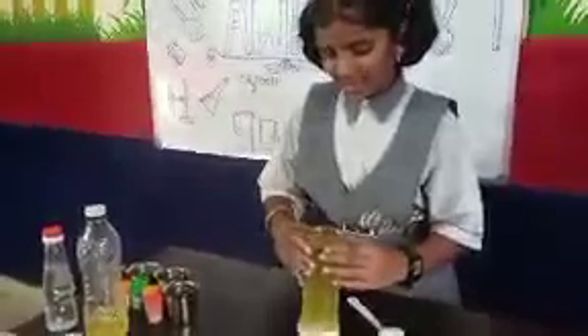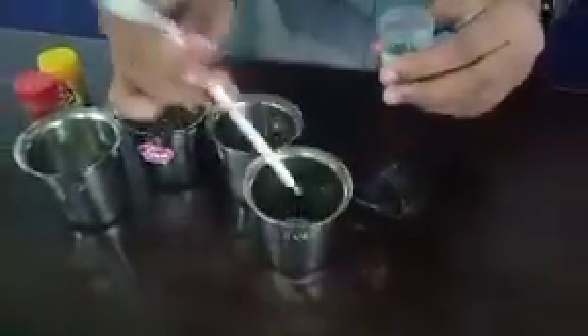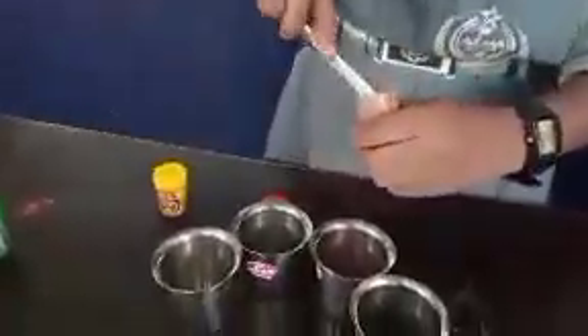And we should keep it aside. We should take 4 glasses and we should put different food colors. First I will take green color. And I will take orange color. And I will take red color. And I will take yellow color. And I will put vinegar, half cup vinegar.